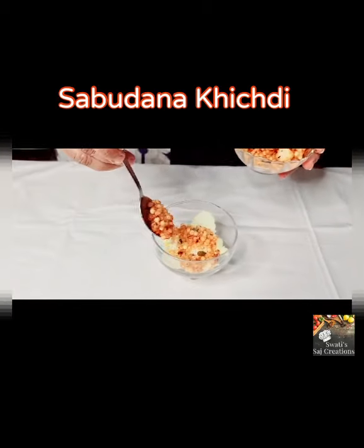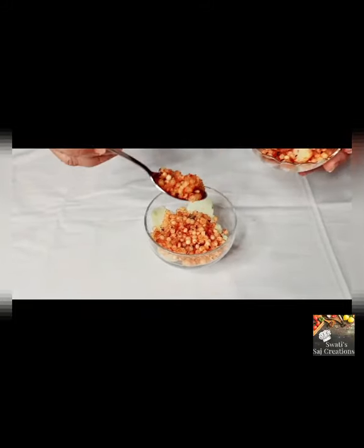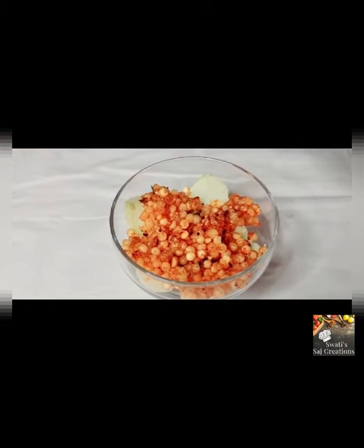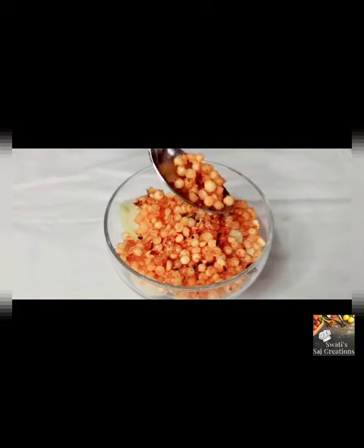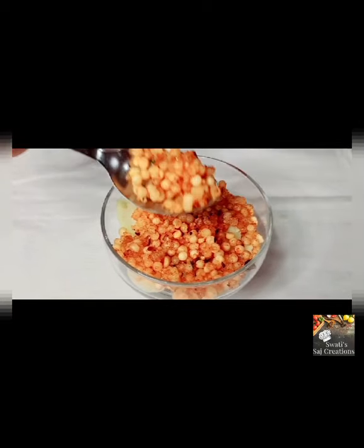Now put some sabudana khichdi over the top of the sliced potatoes. I will put the link in the description box for how to make sabudana khichdi. Cover all the slices of the potatoes with the khichdi.